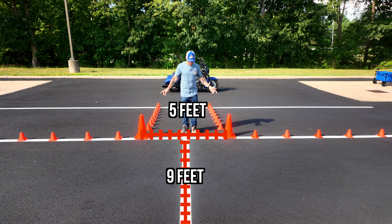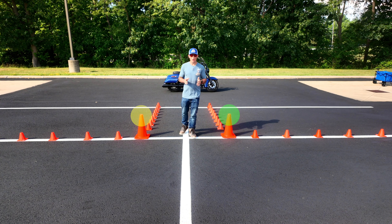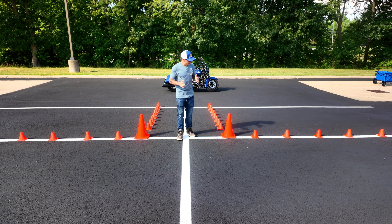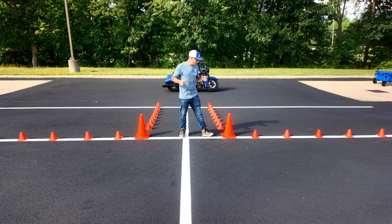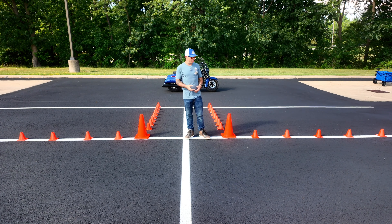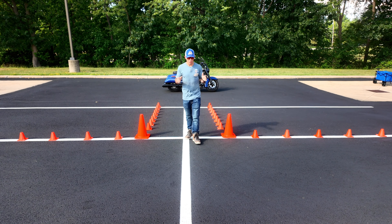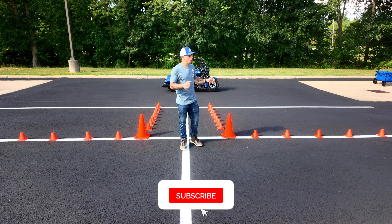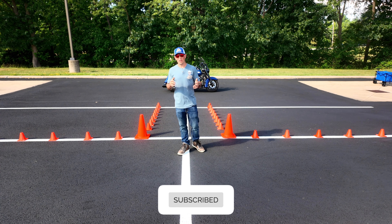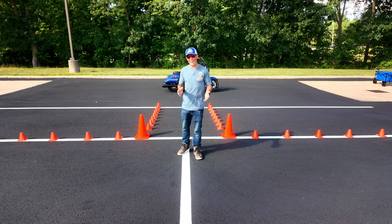I set up these big cones on the ends here because the goal right now isn't to be leaning. Because if you're in a tight spot and you end up leaning, you end up hitting this cone. And in the real world, that could be a car or a wall or something. So we want to have complete control of our bike while we're turning. Of course, in some other situations you'll be able to lean, but for now we want to get comfortable not leaning.